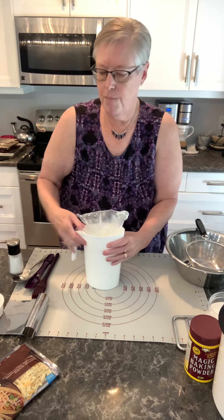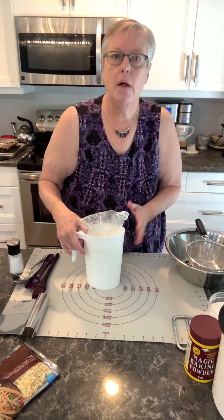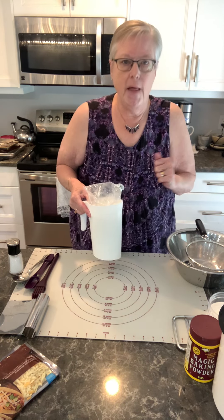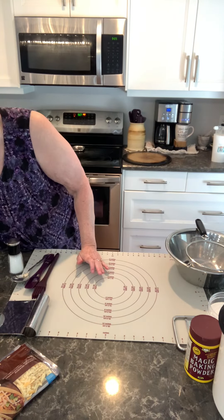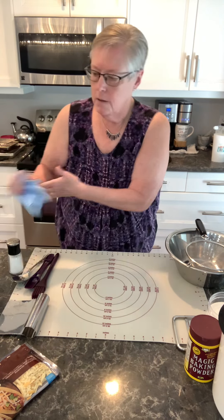I also have a little bit of milk in a dish here because before I put the scones in the oven I'm going to brush them with milk. You could also use an egg wash if you like. Milk is just as easy, and that toasts up the top of the scones nice and brown.